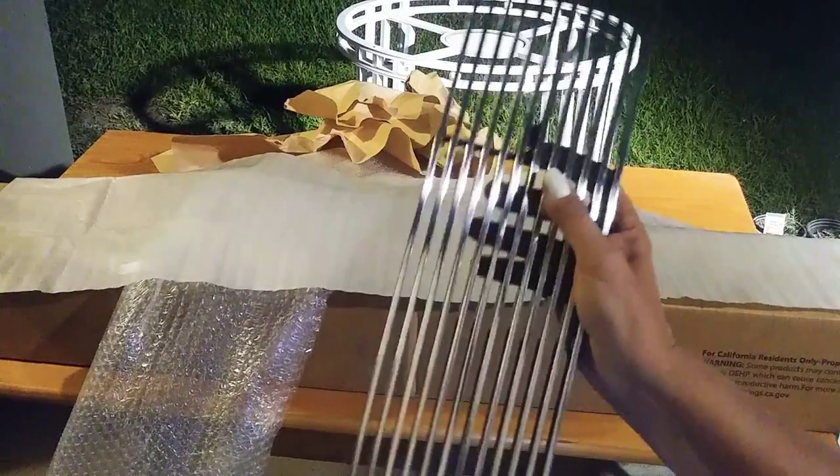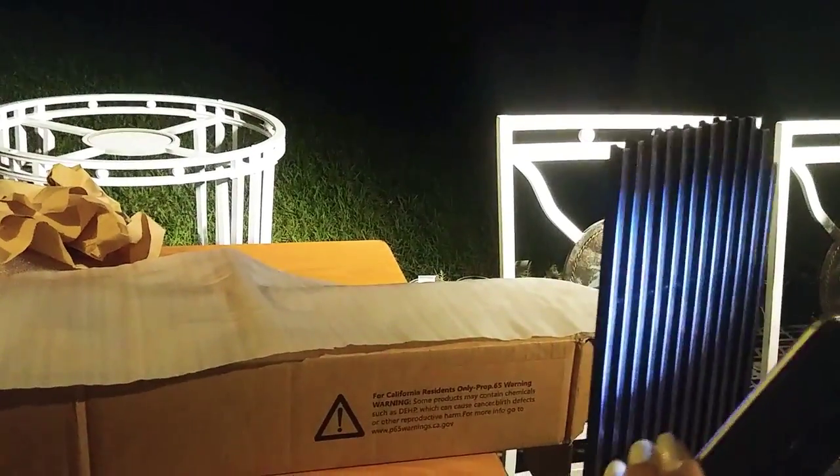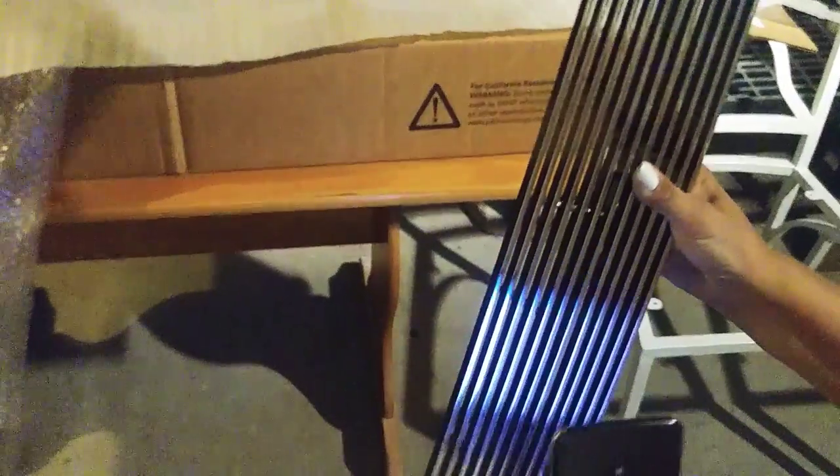There's actually residue on here — I don't know if that's from tape or what. These are supposed to be chrome there. That defect is pitiful. Can you see the defect better?